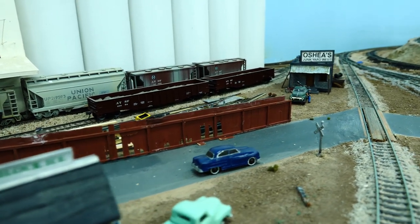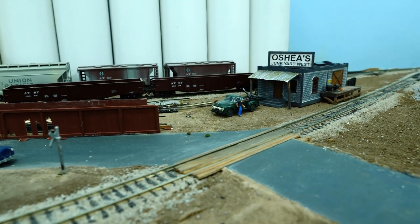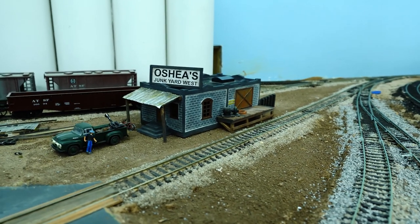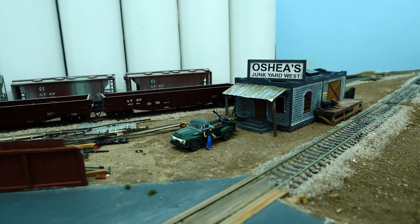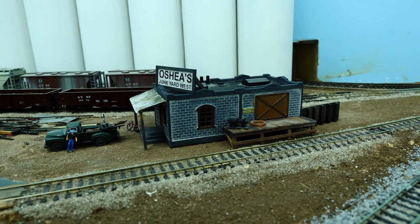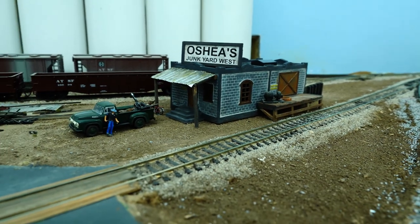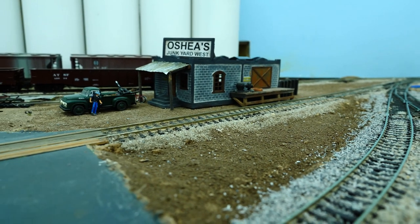Here we are — O'Shea's Junkyard West. Big Bill has the original O'Shea's Junkyard back in Brooklyn and said I could make an O'Shea's Junkyard West since we're out west. There's a little platform — not glued yet — and the sign isn't attached to the building because I'm not sure exactly where I want it. The posts for the awning are still drying. I made the sign self-standing so I can move it around. I like making things look beat-up and oily, and I haven't done this kind of work in a long time.